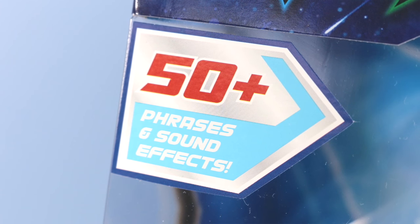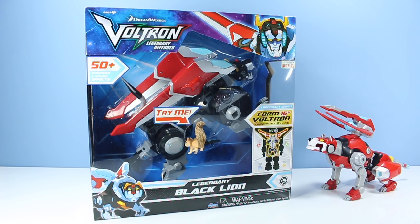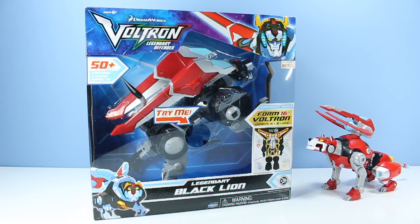This toy has 50 plus phrases and sound effects. Someone wants to try — and that's what you get for trying, Landry. We'll figure out a way to get you out. It smells like a kitty litter box in here.